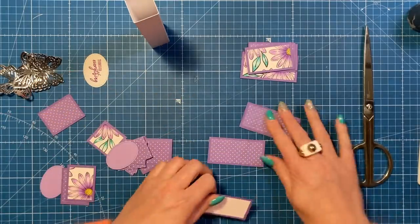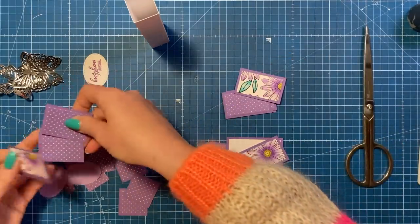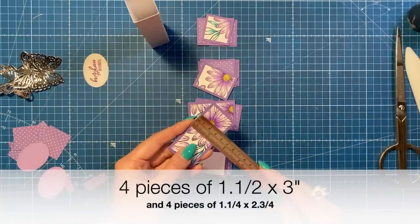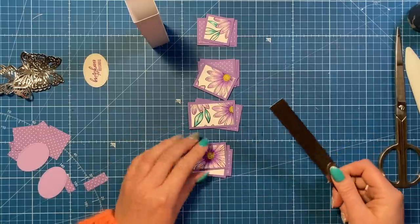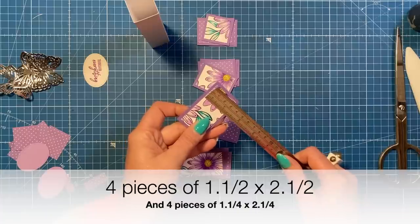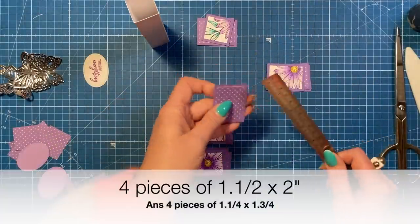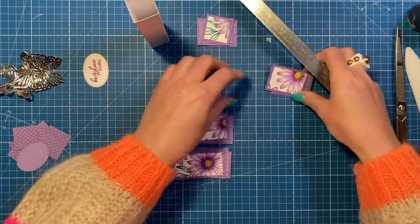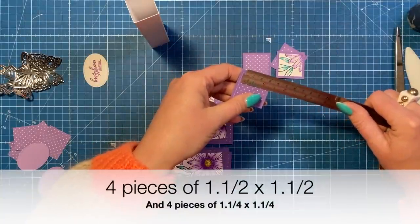I've already gone ahead and stuck the layers on to each one. Let me give you the measurements. You want four pieces of one and a half by three, and four pieces of one and a quarter by two and three quarters — that's for the bottom tier. Then four pieces of one and a half by two and a half, and four pieces of one and a quarter by two and a quarter for the next tier. Then four pieces of one and a half by two, and four pieces of one and a quarter by one and three quarters for the tier after that. And for the top tier, four pieces of one and a half squared and four pieces of one and a quarter squared.